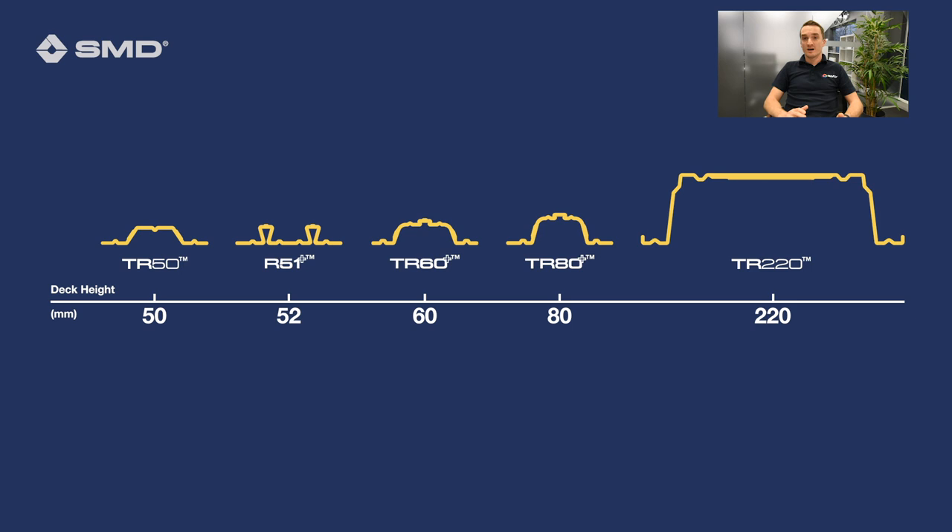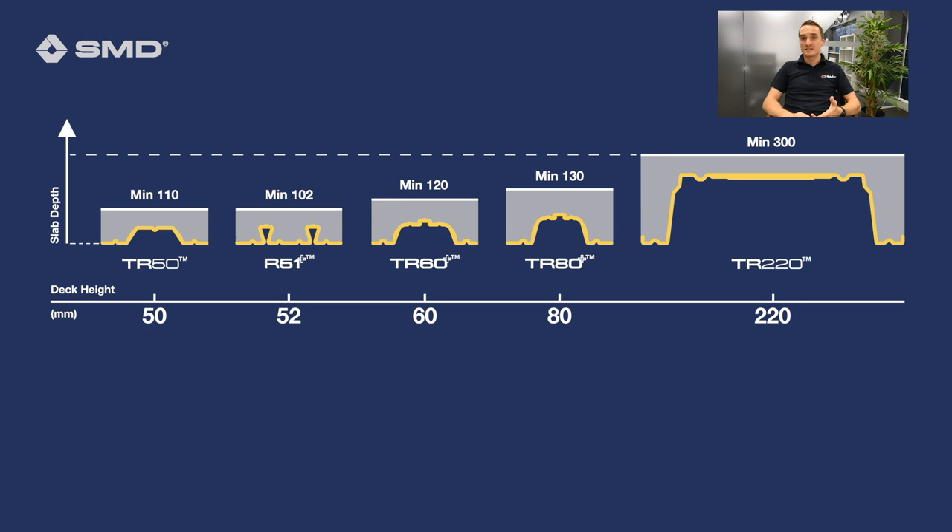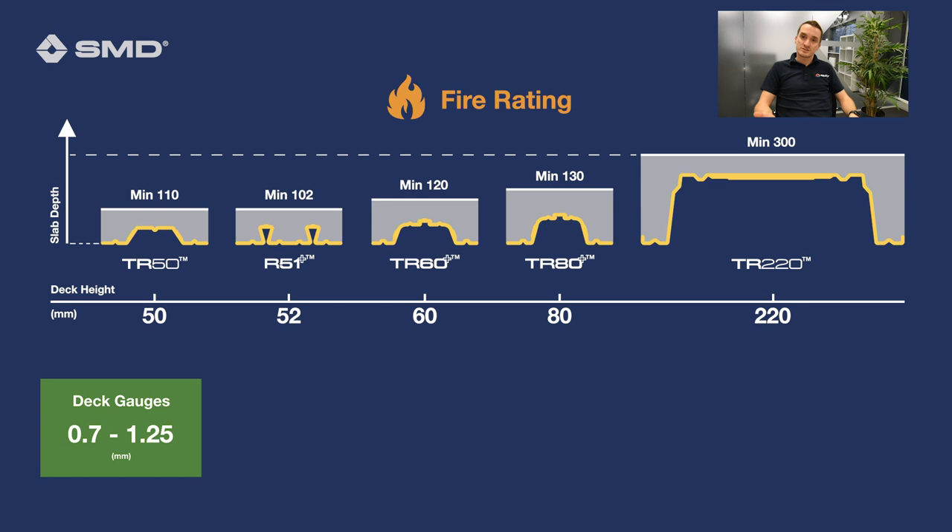The other things that govern the unpropped span capability are slab depth. Slab depth may be decided based on your fire rating, but you can get slab depths from just over 100 millimetres up to whatever you wish for your design — that may increase for your loadings. All products have a minimum slab depth and they're all shown in our design criteria.